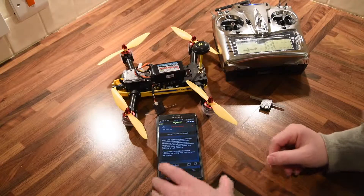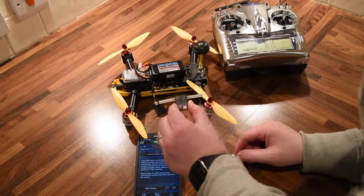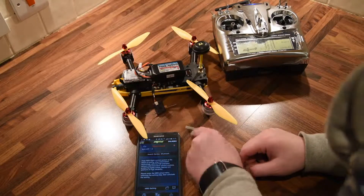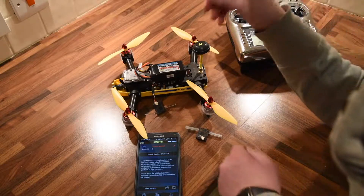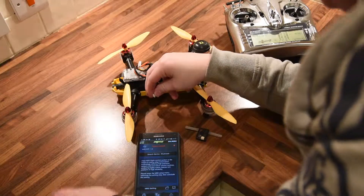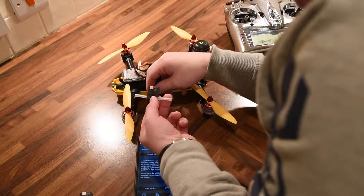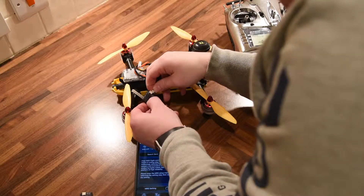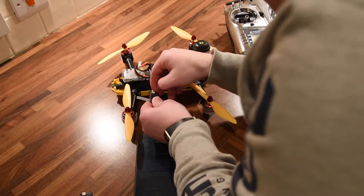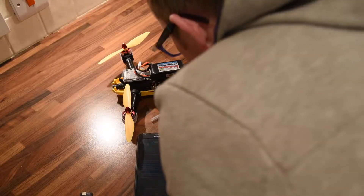To add to the first video, I have a second satellite here that's out of a plane that I have. I know this satellite is a perfect one. If I just connect this one — this is also Spectrum DSM type — plug in, still nice and snug.